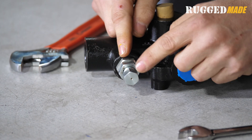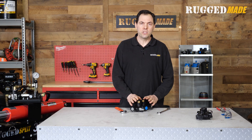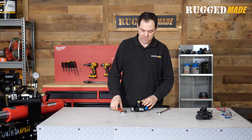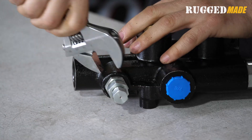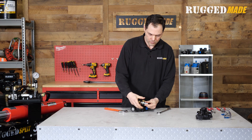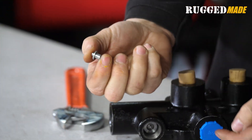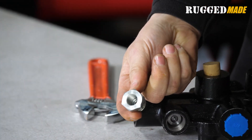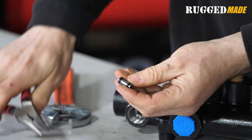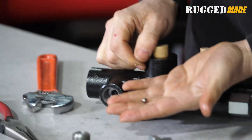This is basically a cartridge. It consists of an adjustment screw, a jam nut, and some internal components. To start disassembling, we remove the cartridge completely from the body of the valve. Inside, we find the detent spring, a little tappet adapter plunger, the body of the cartridge, a plunger with a couple of seals on it, and then — most important of all — the ball.